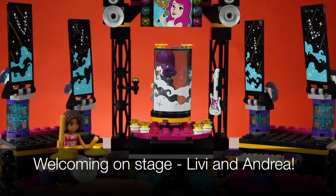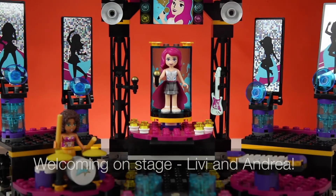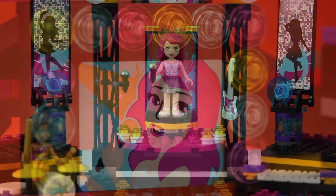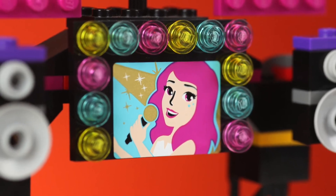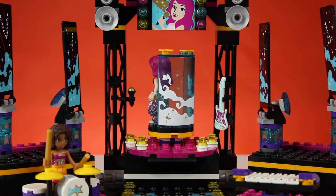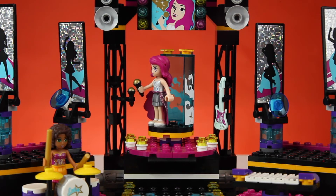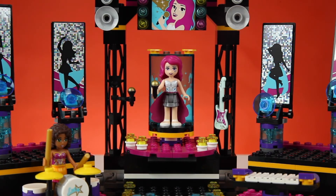Look at that! Up on top there's a picture of Livy with a light show and the speakers. You can turn the knob on the side and it revolves all the stage lights and the flags, and it presents Livy to the crowd. There's a pattern of flags and it's special.